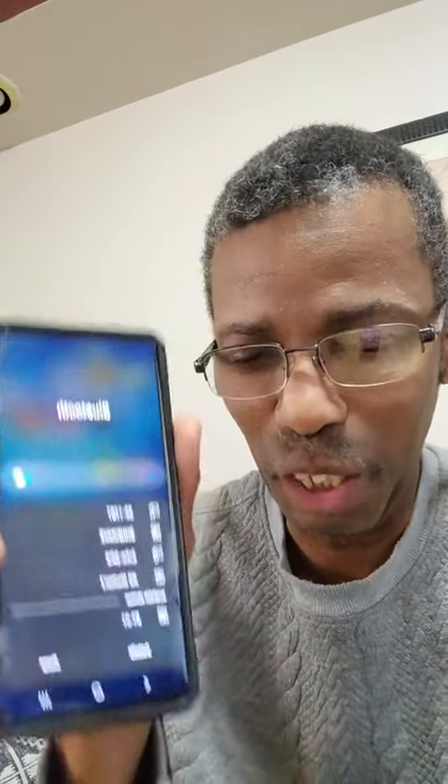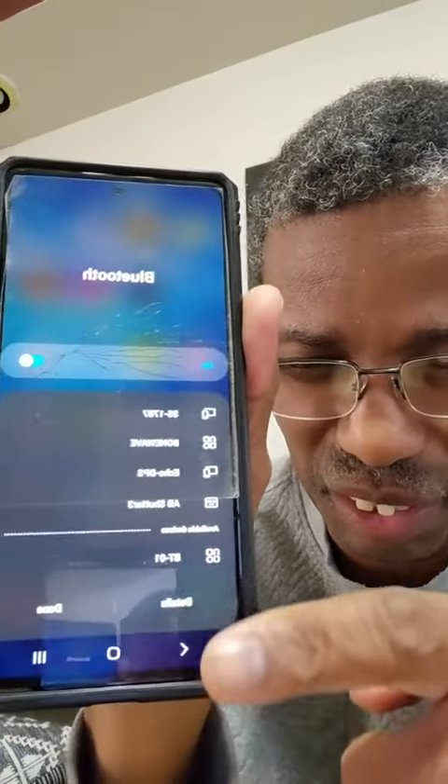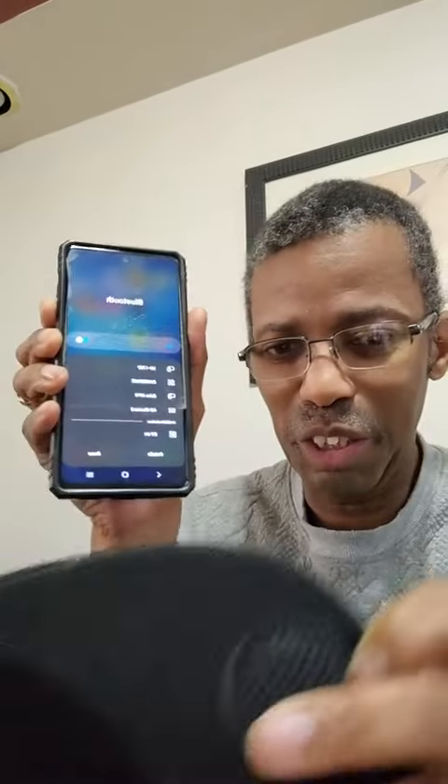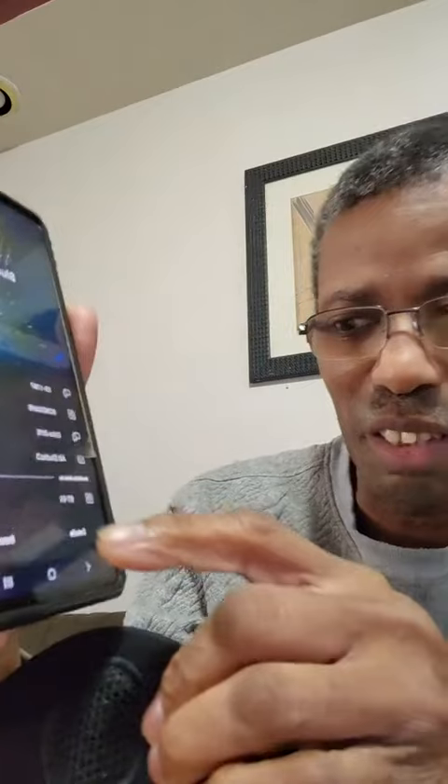So now let's find something to pair it up with. I'm gonna go ahead and pair it up with this phone, and already it has found it right there. I'm gonna hit that and we're gonna hear this thing talk.